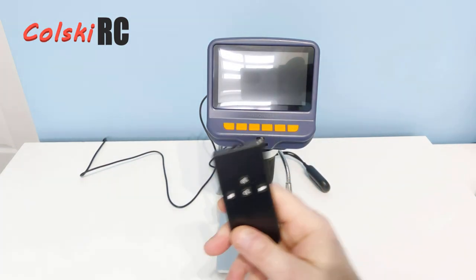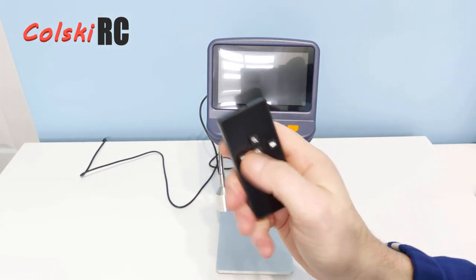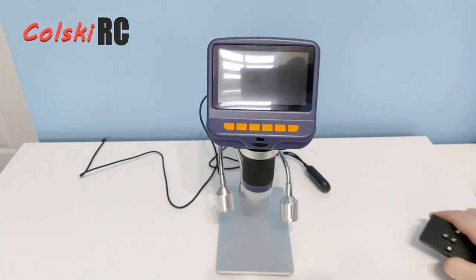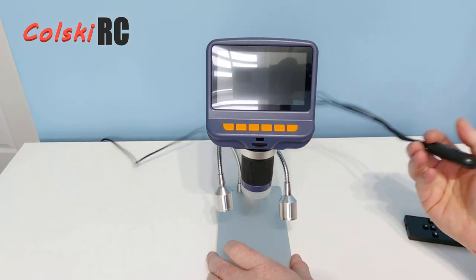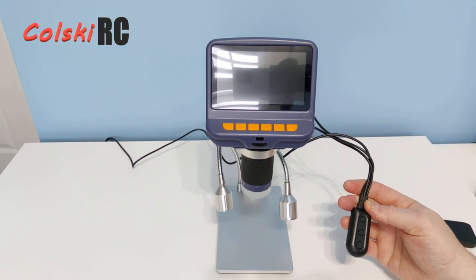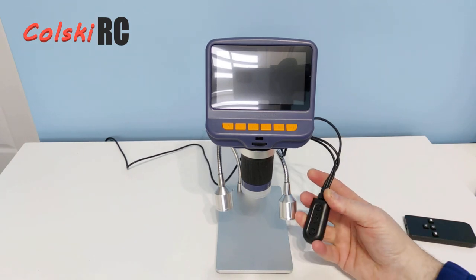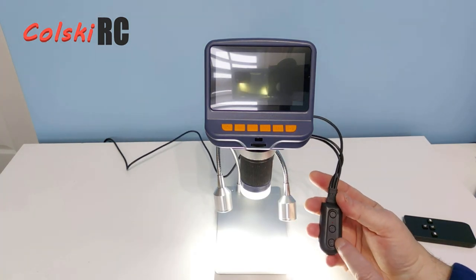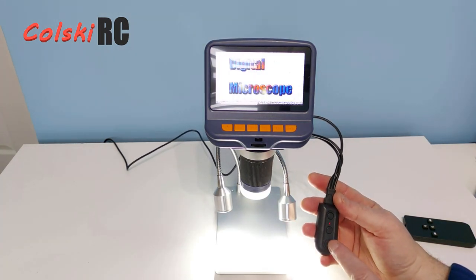It also comes with a remote control — this controls your digital zoom, and it can also do video recording and camera shots. This is the cable it comes with; it's a twin plug that goes into any USB power point. You've got an on/off switch and you can adjust the intensity of your lights here.